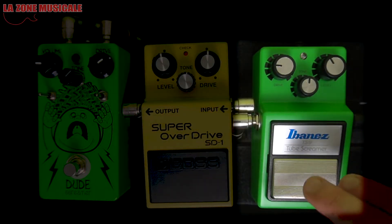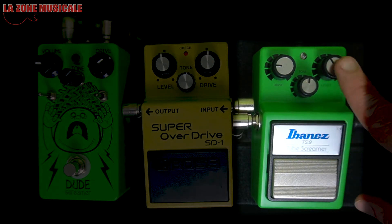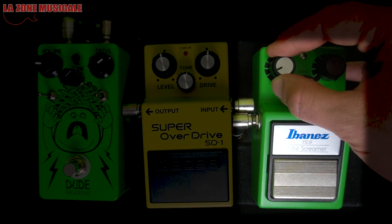We're going to see a little bit of its range and what it gives with a guitar. I'm going to do it with this guitar today — maybe in other videos you'll see me with others. These pedals have almost identical controls: Drive, Tone, and Level, which is Volume. We can use it almost fully open. It's fun because it just wakes up the amp.